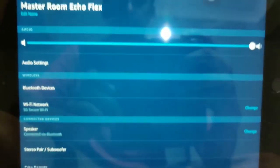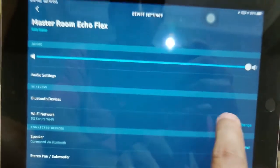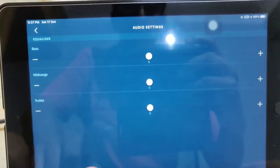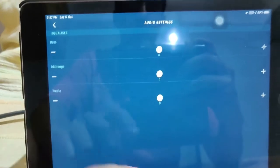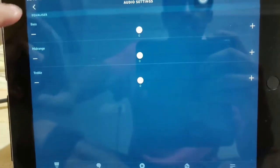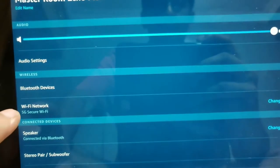Back in the Echo Flex configuration settings, you have a volume slider to adjust the volume. Under Audio Settings you can change the bass, mid-range, and treble. With my JBL speakers I didn't need to change these much as the default settings sounded pretty decent. I then navigated to the Bluetooth Devices section.